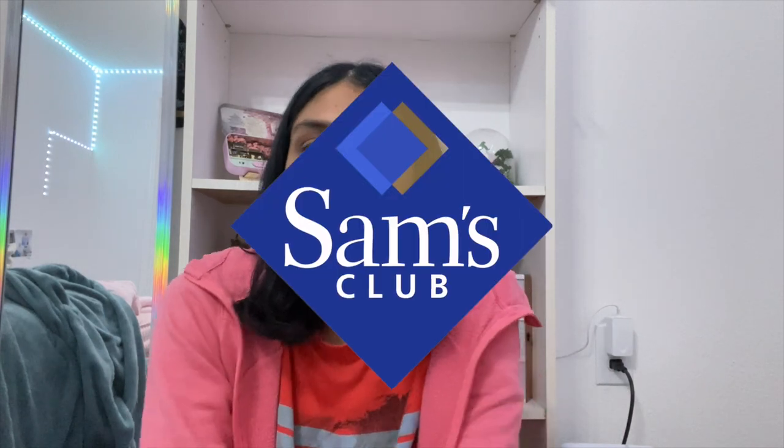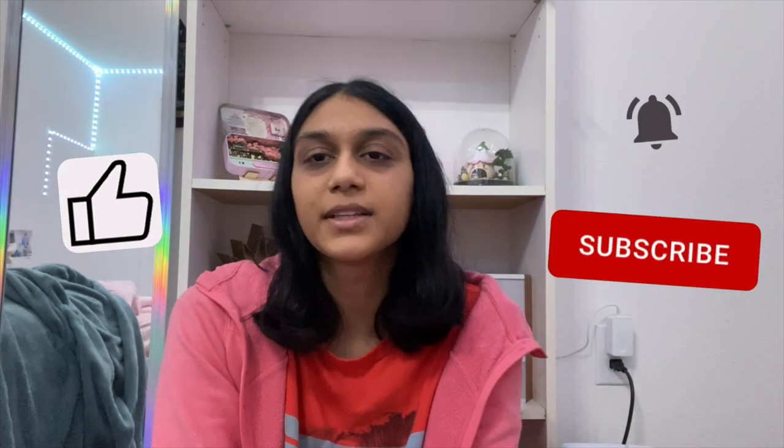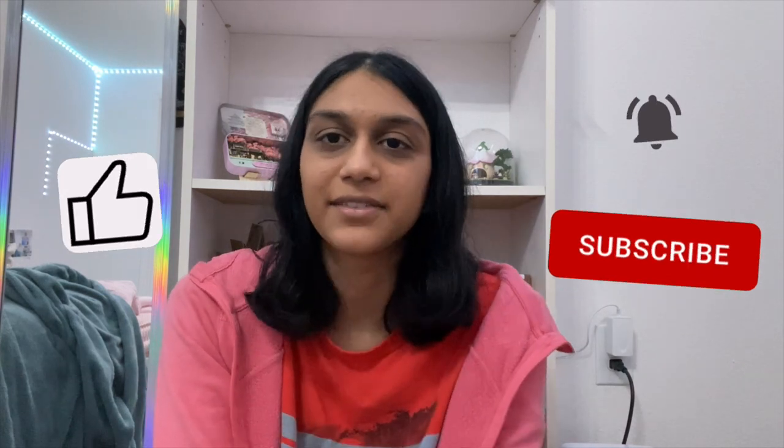Hey guys, welcome back to my channel. In today's video I'm going to be building a cube bookshelf from Sam's Club, and I'm going to use it to display Ludu's aquarium on top, because it's currently just sitting on the ground in the hall. I feel like the extra storage from the shelves will help this space feel more clean and organized. Before we get started, make sure to like the video, subscribe, and ring the bell to receive notifications whenever I post a new video. Now I'm going to go outside to open up the package because I can't carry it upstairs — it's really heavy.